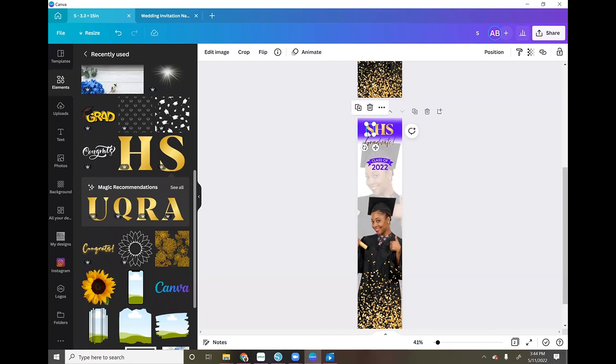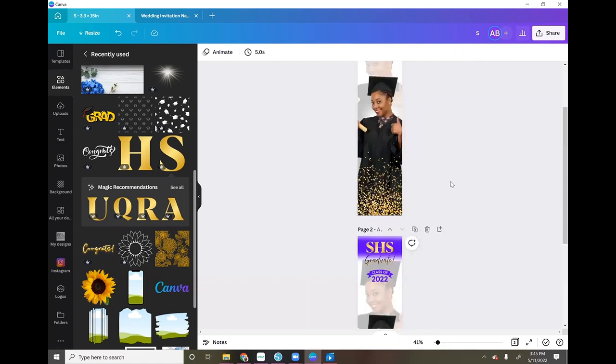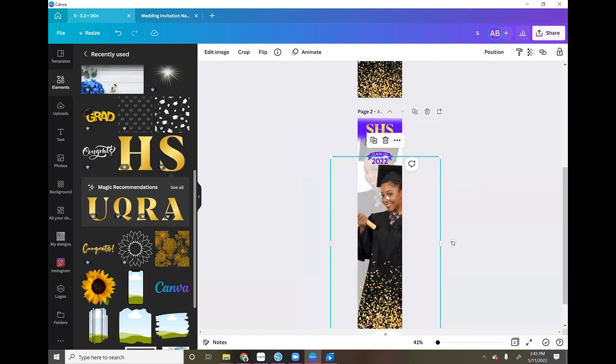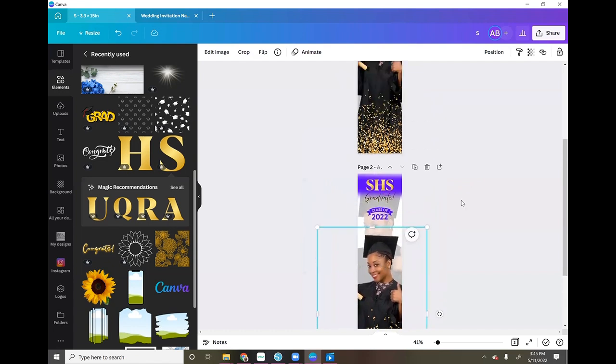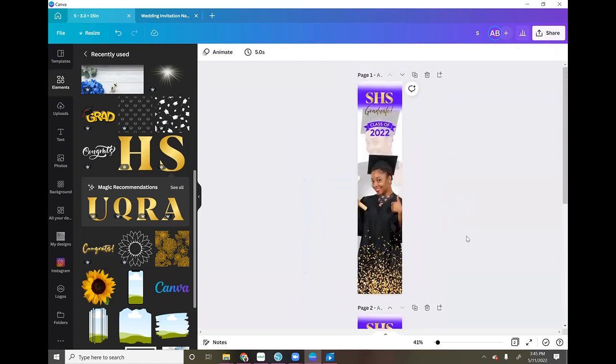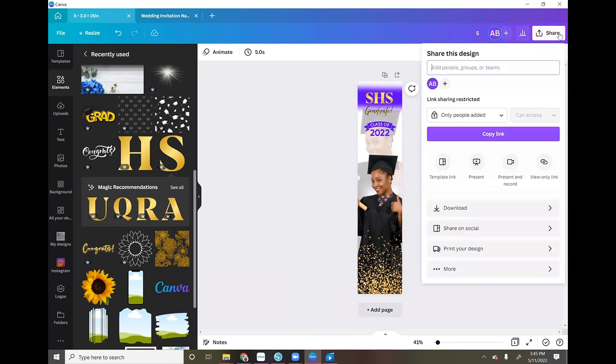I selected the S, held Shift to select the H and the S, then grouped them so they function as one unit. I confirmed the group is two inches wide to match the skinny part of the tie — and it is, so we're good. That's pretty much all I did to make this image: a lot of different Canva elements and text pieces put together. I am using Canva Pro for some of these elements.